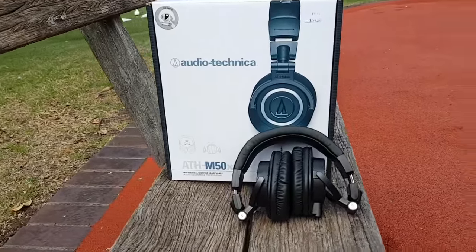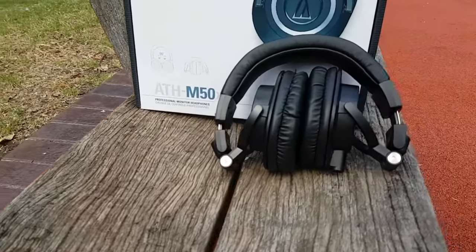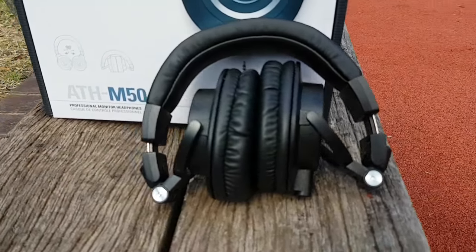Hi everybody, in today's video I'm doing a review of the Audio Technica ATH-M50X. Let's get started.